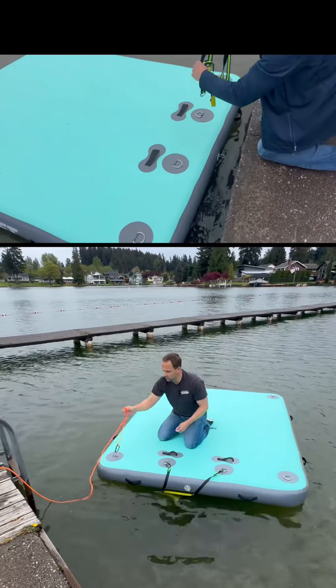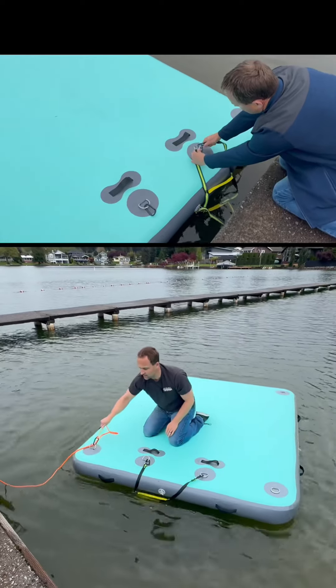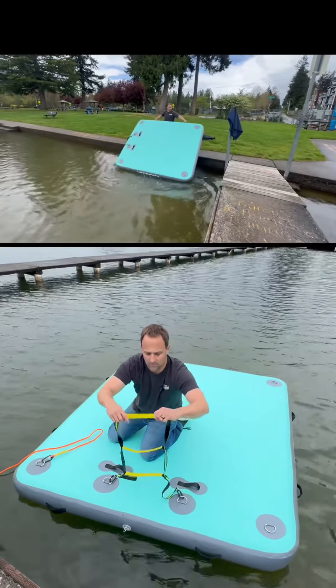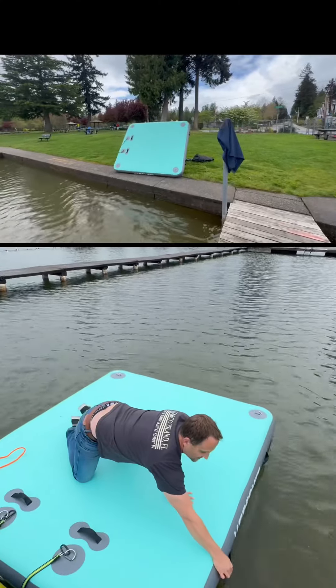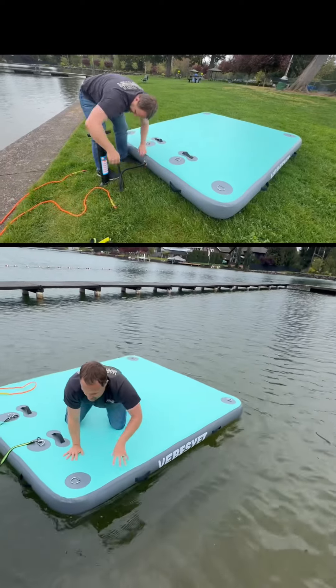This has a solid heavy-duty rope with solid carabiners and clips so that you can really clip and anchor it where you need to. The ladder is solid material designed with rubberized steps so you can get in and out. There are handles on here that you can use to hang on, here and on the sides, so if you're trying to get on, you've got handles on the sides.